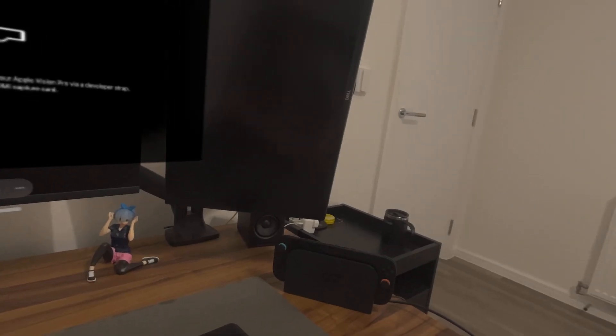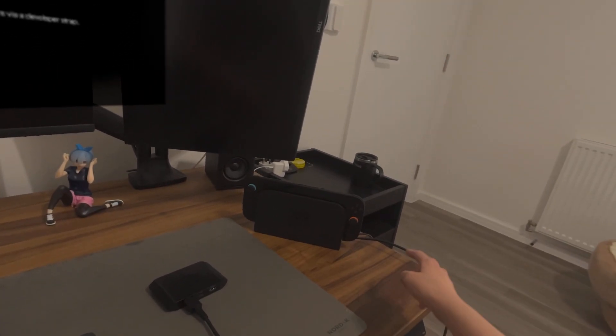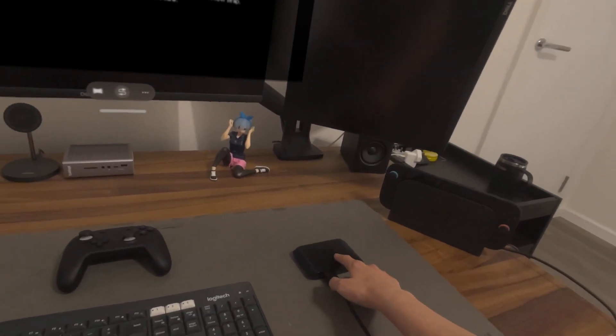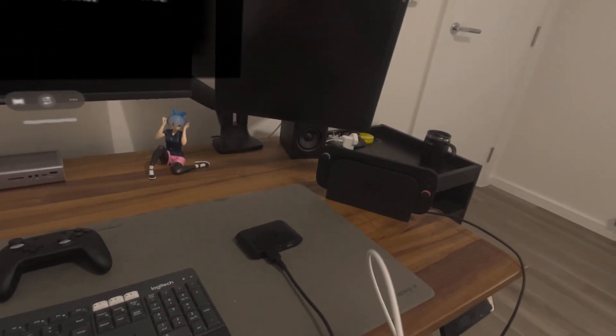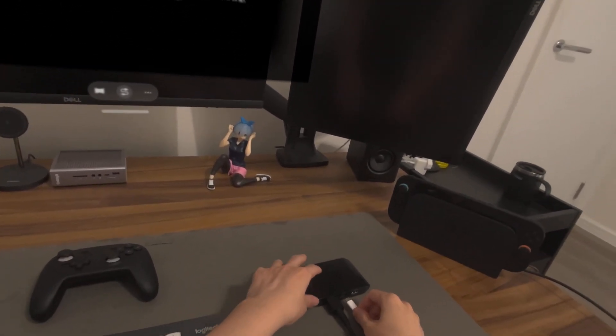Now, what we have here is a Switch 2 in docking mode, and then an HDMI cable going into a capture card. I'm going to connect the capture card into the Vision Pro through the developer's track.